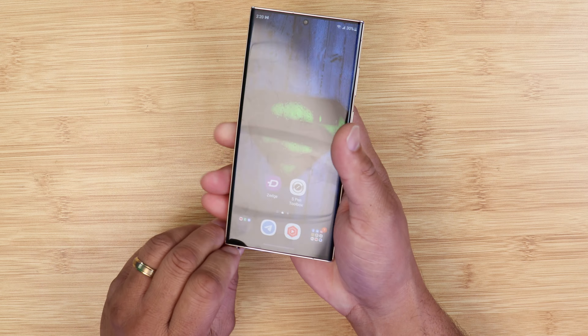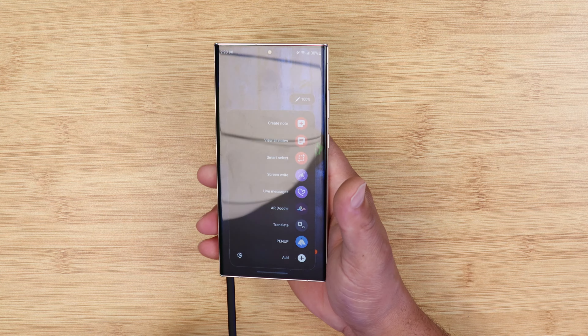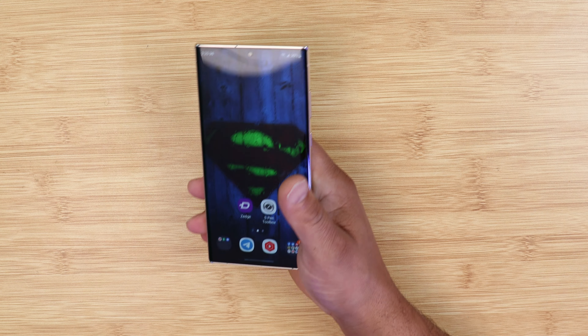What's up guys, this is back with another video. I'm going to show you how to make your Galaxy S23 Ultra the dopest phone on the planet when it comes down to pulling out that S Pen. When you pull out that S Pen you say 'who's your daddy baby, who is your daddy.' You're gonna need two apps — I will link both of these apps down in the description below.